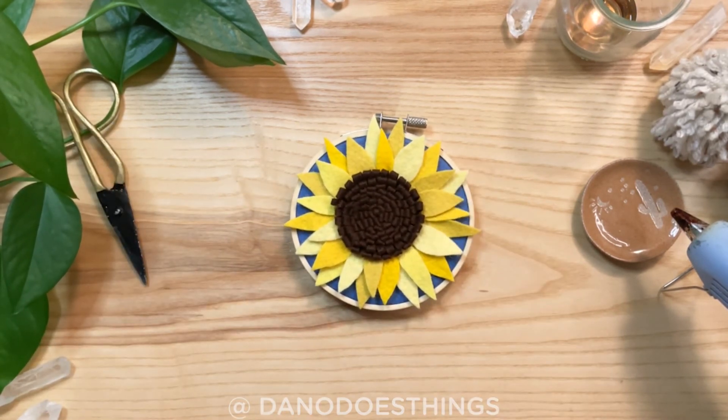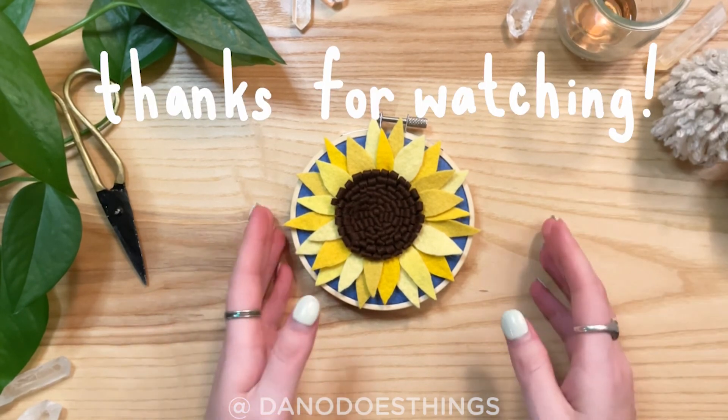I hope you enjoyed this video. Please subscribe for more and we'll see you next week.